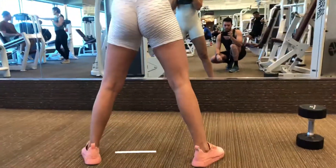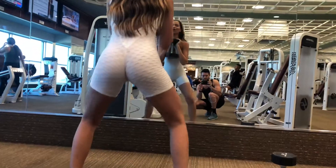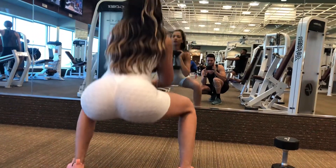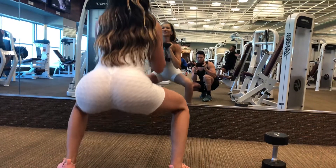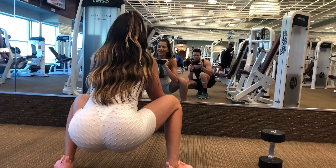Feet about wider than hip width. Squeeze it all the way to the top. Knees behind toes.